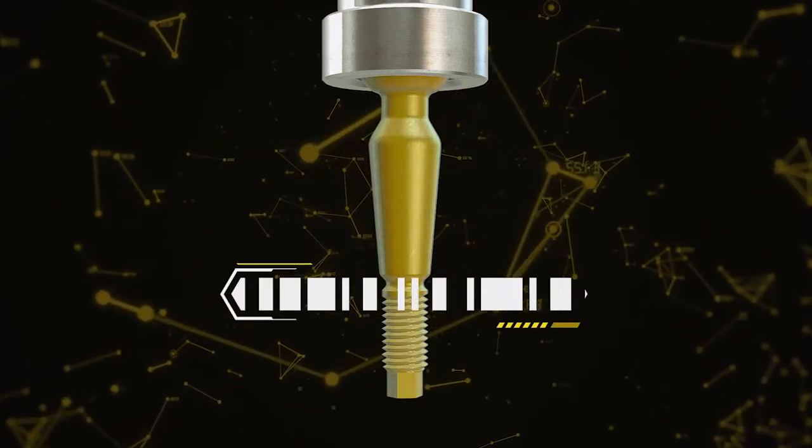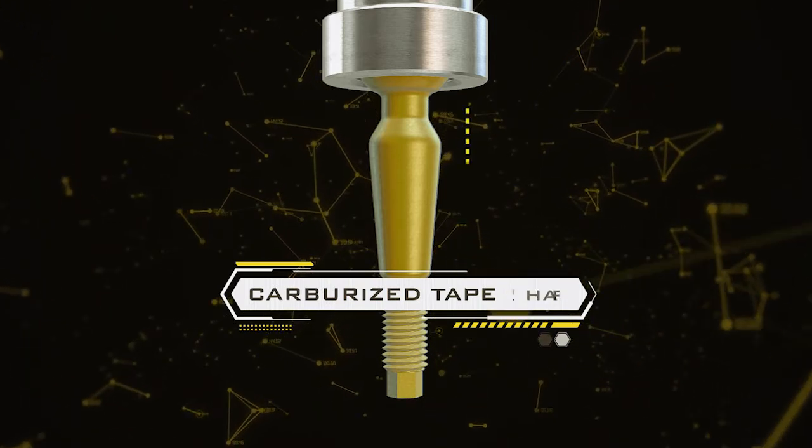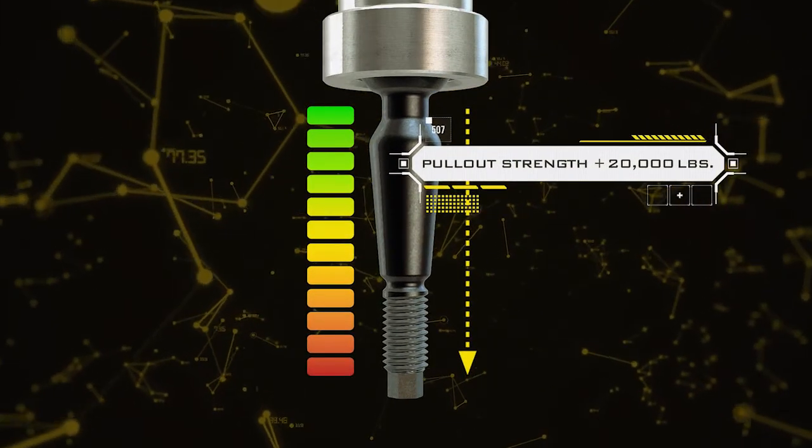A carburized taper pin increases corrosion resistance while decreasing friction and the chance of galling during installation. Pull-out strength of the Delta Joint exceeds that of an industry-standard 1-inch uniball.